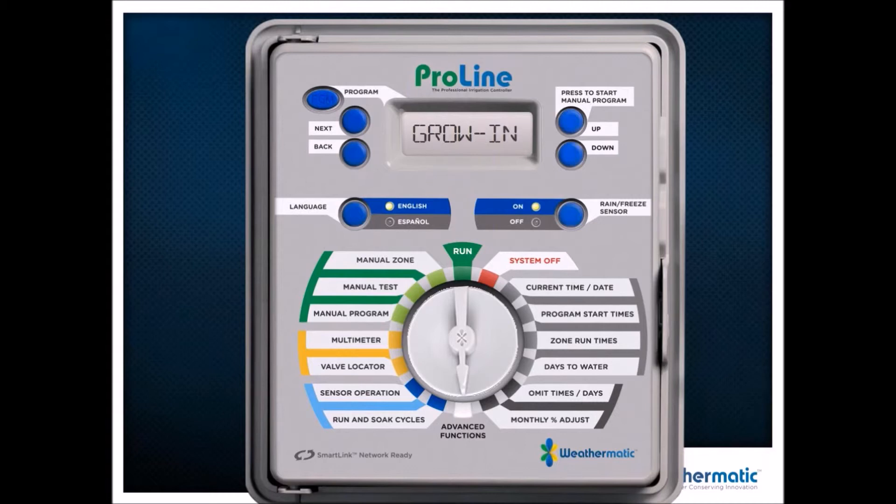The next feature is Growing. Growing is a very unique feature because it allows you to run a growing-in program and then the controller will switch automatically to the program you want to run. Here's how you do it: put in your end program — the program you want to end up with — first. Save that to the default program schedule as your backup. Then put in your growing program. Go into Grow-In, set whatever you want to run — three times a day, six times a day, whatever — and then put in how many days you want that program to run. In this example, at the end of 29 days it's going to blow out the growing program and put that default program back in automatically.